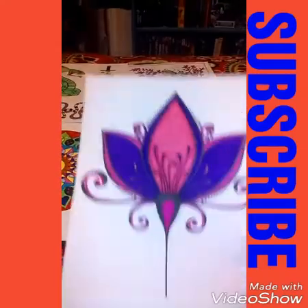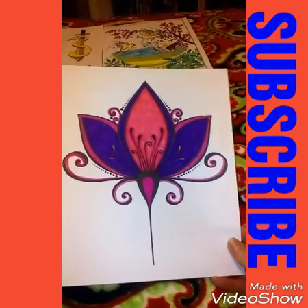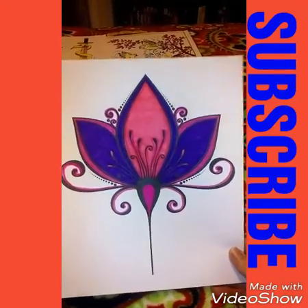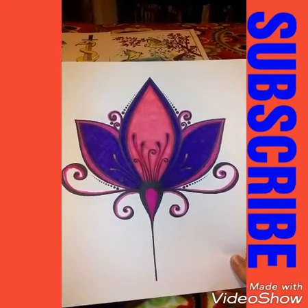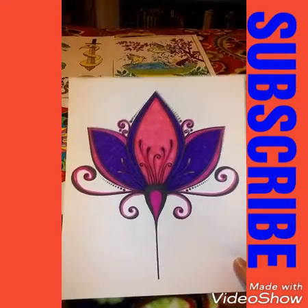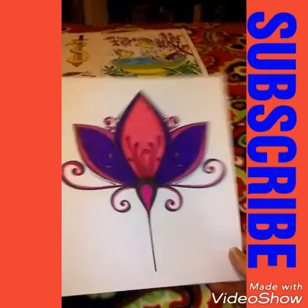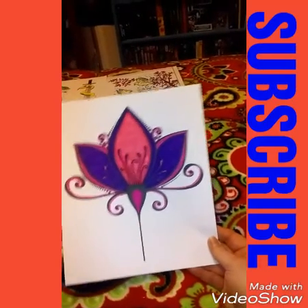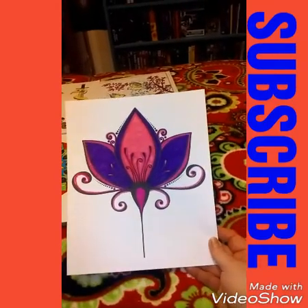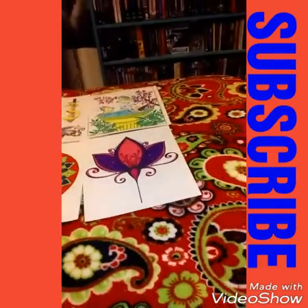The next one I colored is beautiful — it reminds me of a flower from India for some reason. It's all markers and I used different shades of pink, magenta, and purple. I really love the way it came out. My camera isn't doing it justice, but it's really bright — bright pink and a really bright purple.